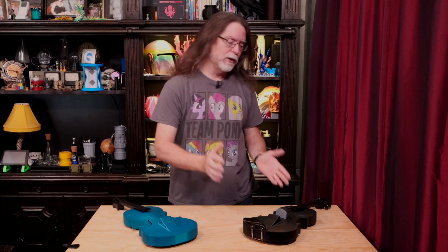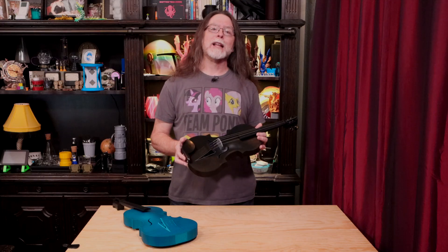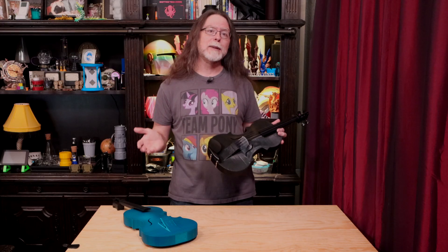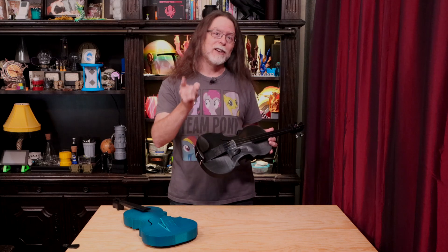Today I want to show this off — a full-sized 3D printed violin that you can actually play. Or, at the very least, a full-sized 3D printed violin that someone who knows how to play violin can play. I haven't played a violin since fifth grade, so in a little bit I'll be bringing in my resident violin expert, and she can show you how it's done. But first, let's talk a little bit about this instrument.